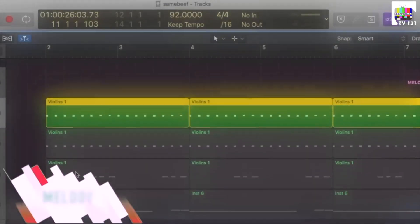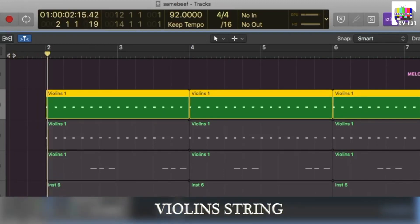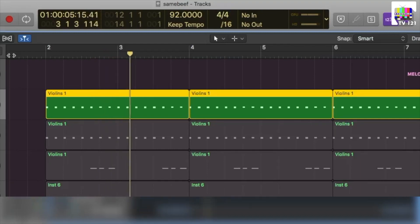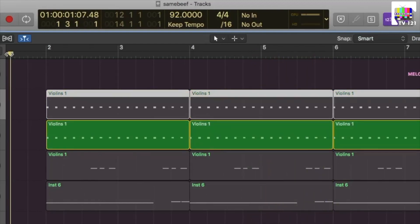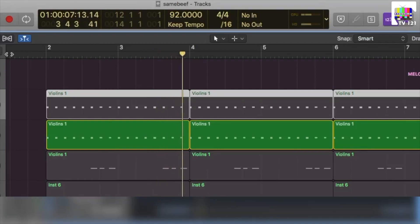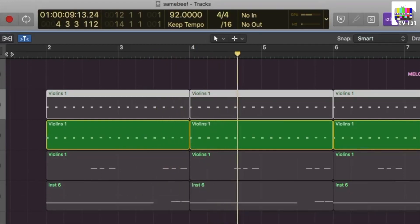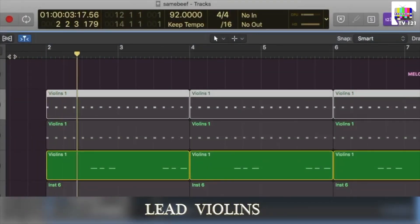Now we have another melody section which is the main element of strings. First of all we have to use a violin. We will use these violins with another instance in which the mids are cut. If you can hear these violins, there is a little bit of attack in them.